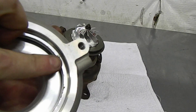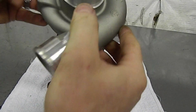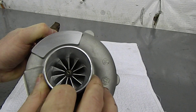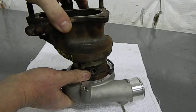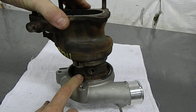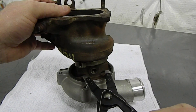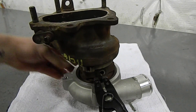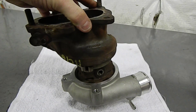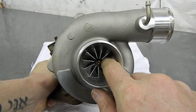With the compressor cover ready to go on, make sure the pin in the compressor cover lines up with the corresponding hole in the CHRA. Be careful not to nick the billet compressor wheel as you set the cover on. Test that it rotates freely, then hold the cover on the CHRA, flip it upside down, and install the snap ring — compress it all the way and drop it inside the cover. Press on the back if needed, then double-check that the snap ring is fully engaged around the entire perimeter and that the compressor wheel still spins freely.